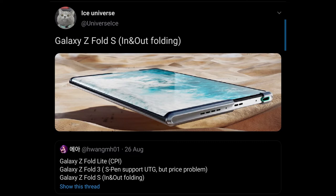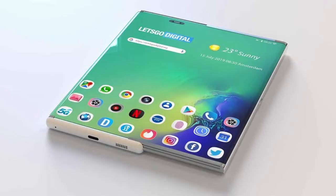As Ice Universe explains, the Galaxy Z Fold S is a very similar device to Oppo's recent concept of a scrolling or expanding device. It is a normal device when closed, but when you expand it, it turns into a Galaxy Z Fold 2-like experience when open, with a bigger tablet-like display — similar to what the Galaxy Z Fold 2 does, except that this phone expands instead of folding.